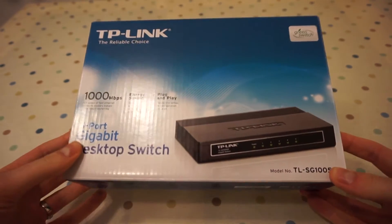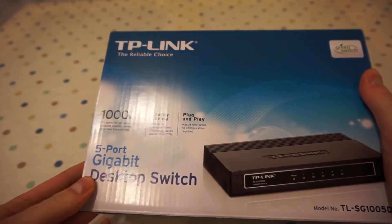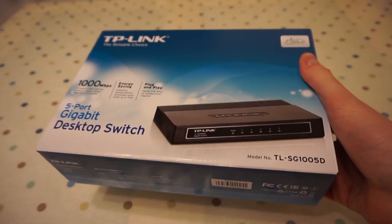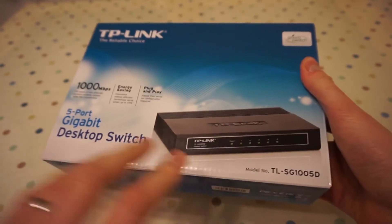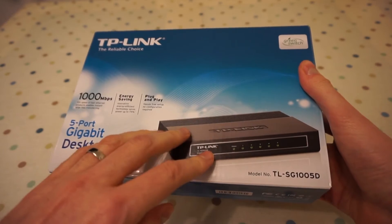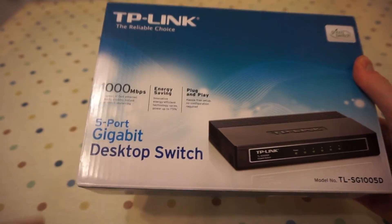Let's have a look at the box. On the front there: 100 megabits per second, energy saving, plug and play — you should be able to just plug this into your network and use it straight away. Obviously you know it's gigabit. In my network, my router is only 100 megabits, so it's going to be limited to that, but I do plan on upgrading that in the future.